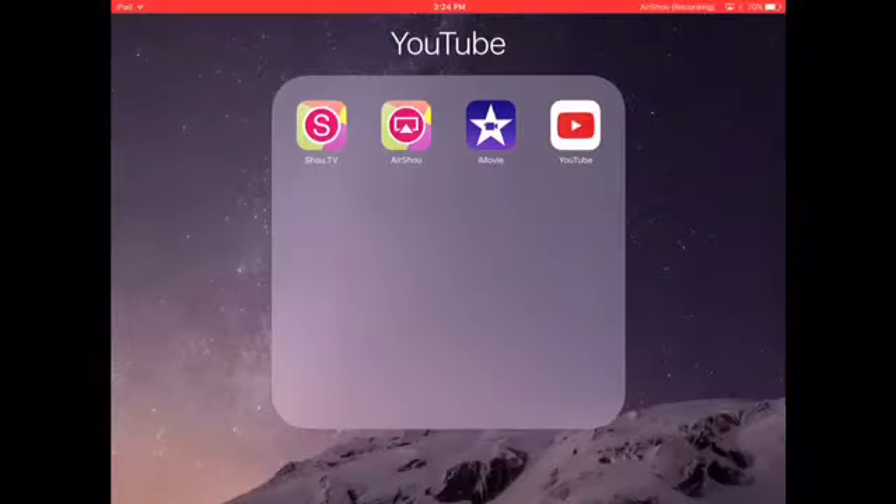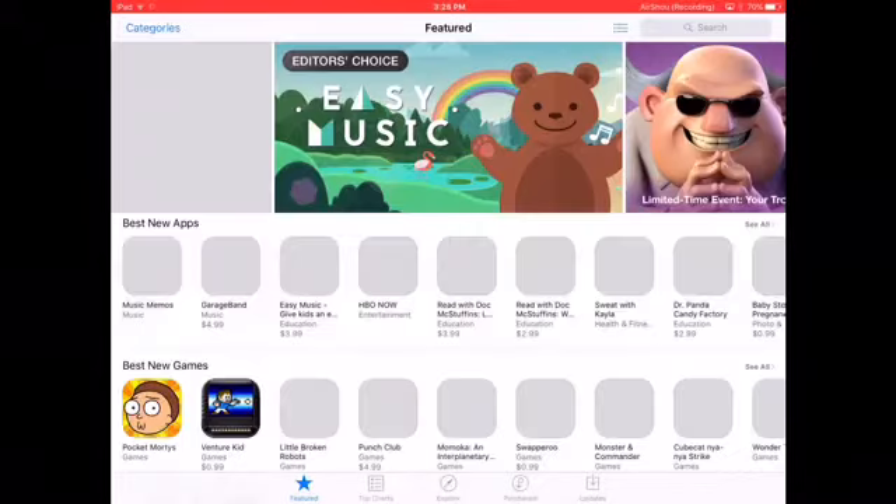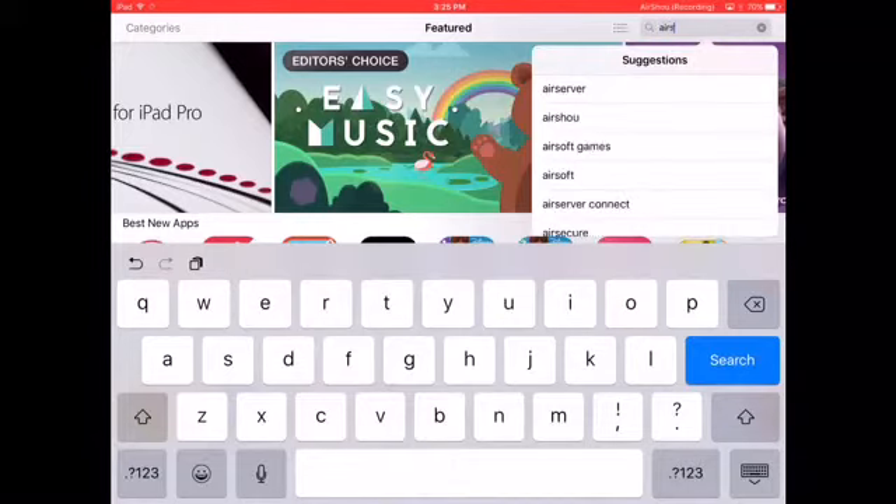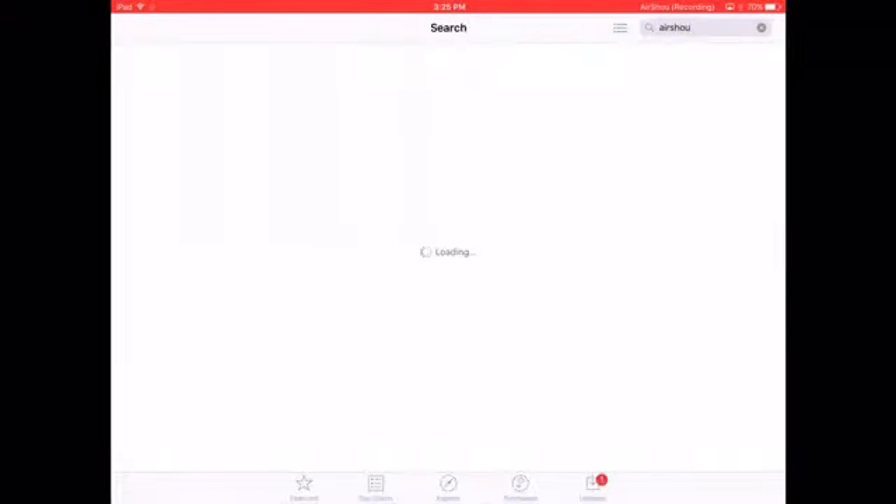This app right over here. Just search up on iTunes Store — I mean App Store. I'm mixing up my words. And you press Air Show. Well, not Air Show. Let's search up that anyways.